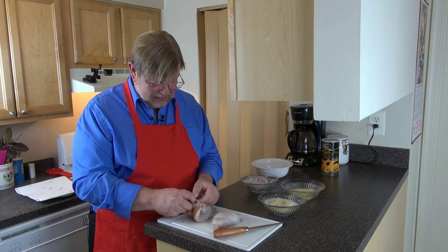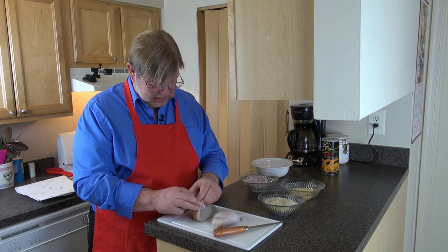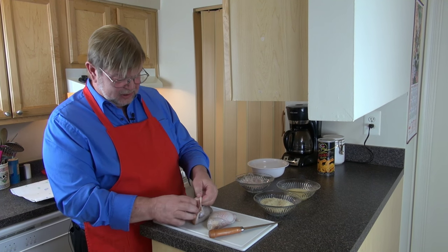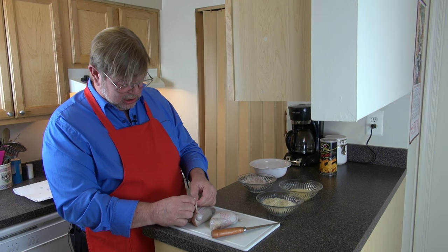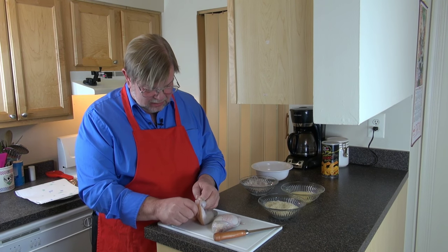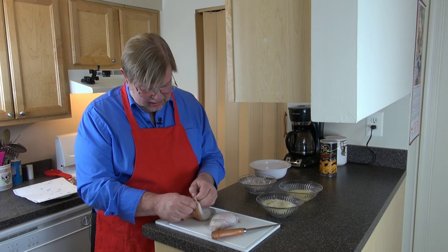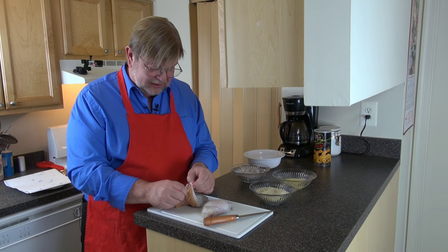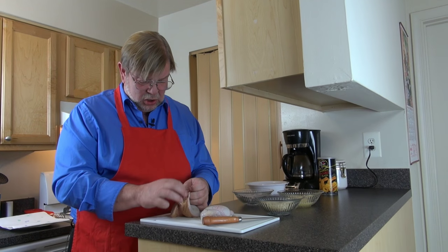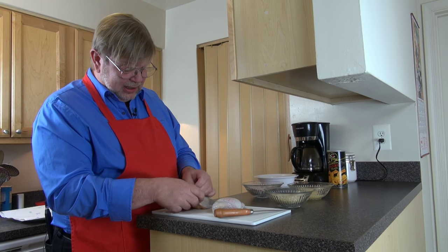I want to tell you folks, these things have a very pungent aroma — I don't know how to really describe it, but it's quite pungent. I'm trying to do this without tearing them any more than is just part of the process. You have to get this skin off because it's quite tough even to cut through. This skin is going to be discarded — for no other reason than it's not anything anybody can chew.